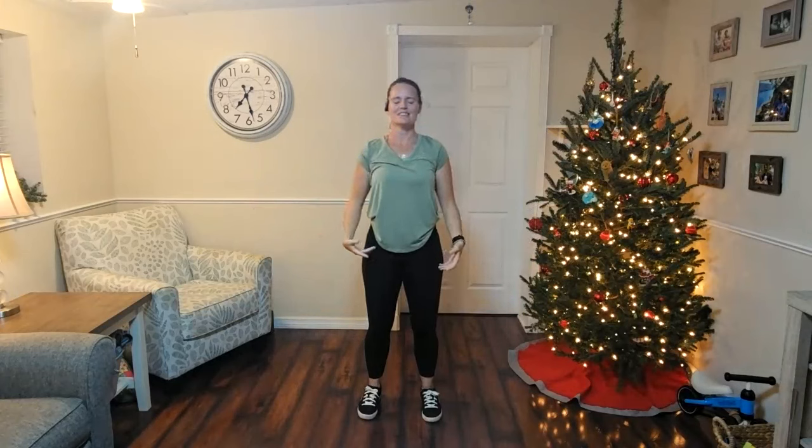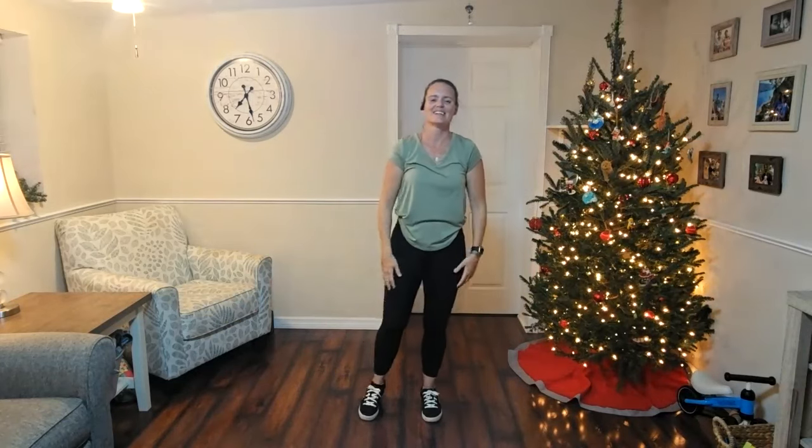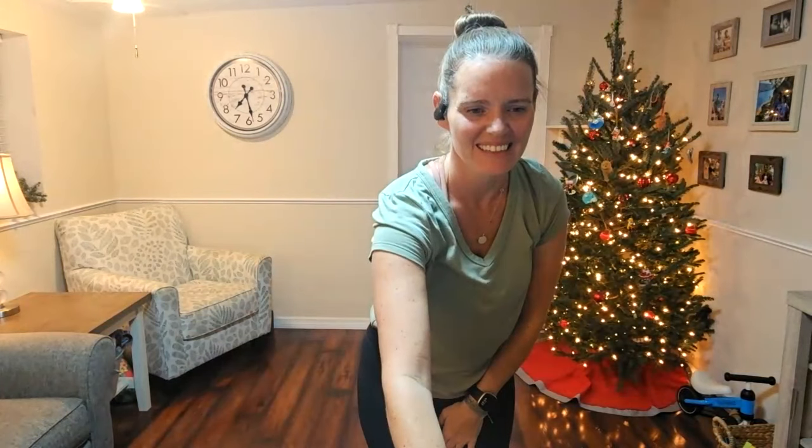Wonderful class tonight. Wonderful work. I hope everyone is feeling good. Thank you so much for joining me tonight. Great work.